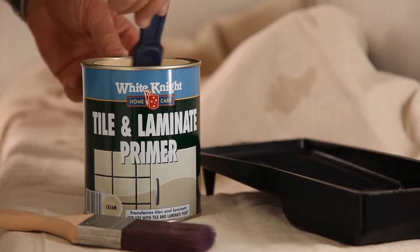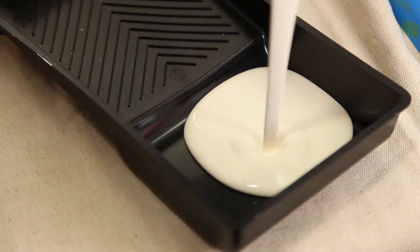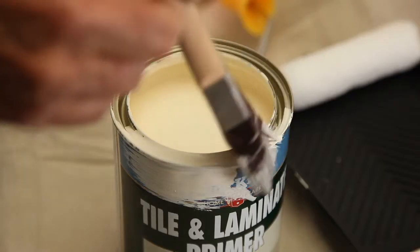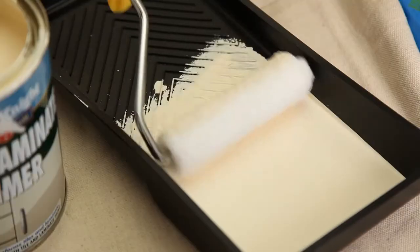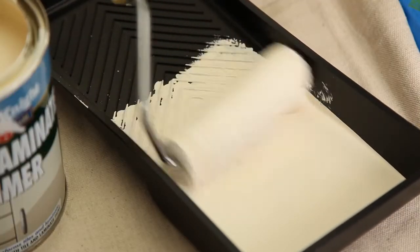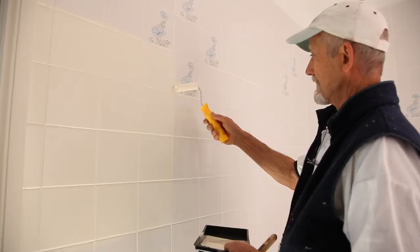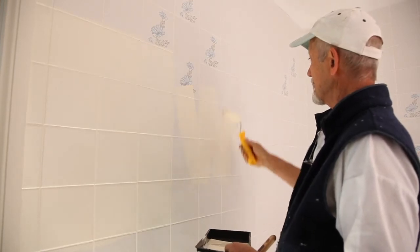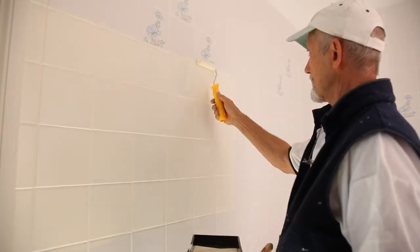Give the primer a good stir. Half fill a roller tray with the primer — remember, never paint straight from the tin. You'll get paint around the rim which will mean the tin doesn't seal properly and will ruin the paint for later. Don't overfill your roller; it should be a little less than half submerged. Working on an area a few tiles wide at a time, apply one even smooth coat with a mini microfibre roller, using a brush to get into all the fiddly bits. Apply the primer in a zigzag pattern to get good coverage, then without reloading your roller, do the final roll in one direction from top to bottom.